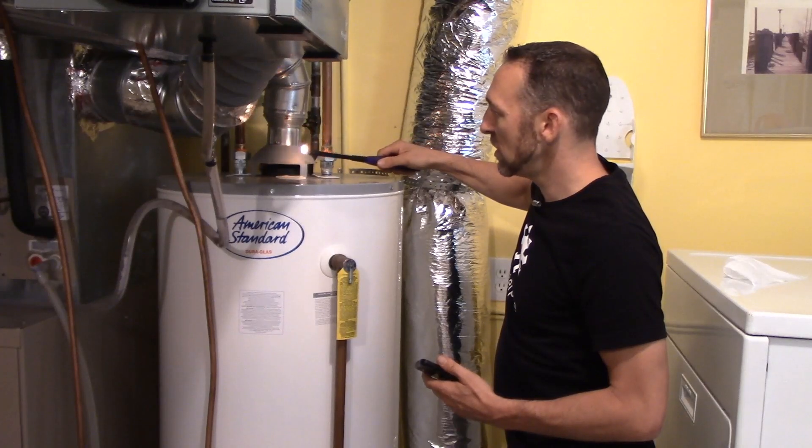For water heaters, we used to have a lot of atmospherically vented water heaters. These were water heaters that would vent the exhaust gases up and out of the house through gravity. But today, as houses get tighter and tighter, we realize that this doesn't always work. If those things are in a fight for air with a bathroom exhaust fan or a kitchen exhaust fan, they will always lose.